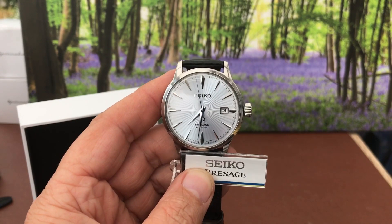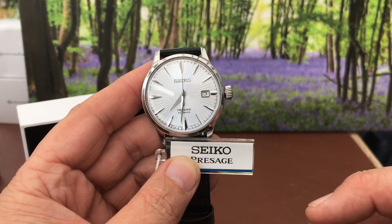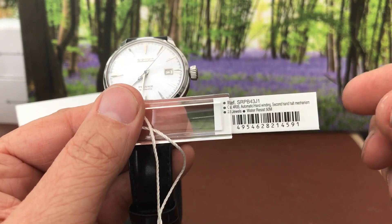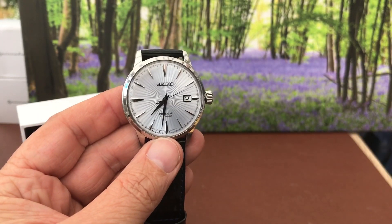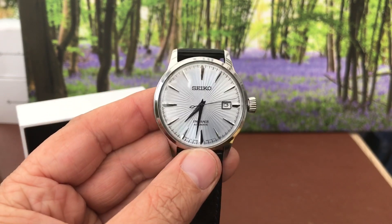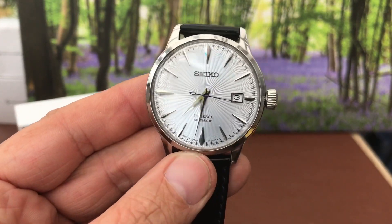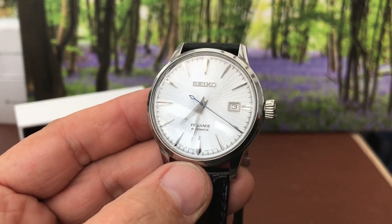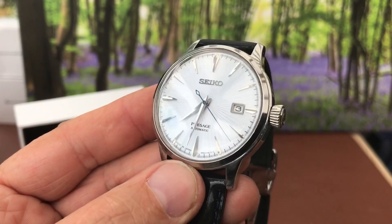Hi and welcome to Watch the Time and my two-minute review of the Seiko Presage Cocktail Time Reference SRPB43J1. As you can see, this is a classic style dress watch. It's got this fantastic dial — I could spend the whole two-minute video just showing this dial. It's absolutely fantastic the way it plays with the light.